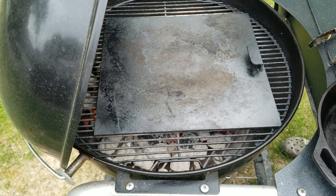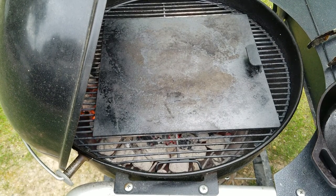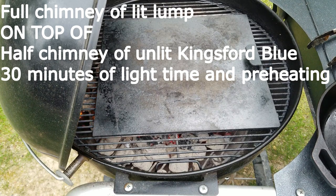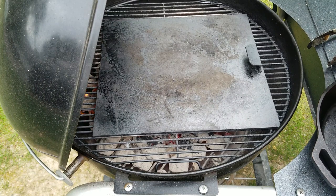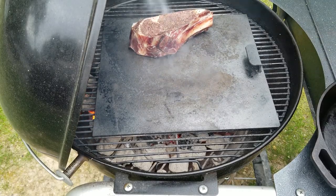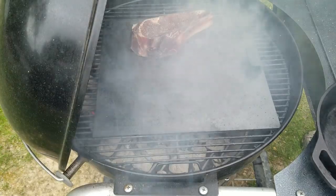It's time to sear our steak! We're going to sear this salt and pepper sous vide steak — this griddle is actually at 775 degrees, probably 800 by the time I'm throwing this on because it's still climbing. So we're going to get our steak on here and let it go 60 seconds per side.